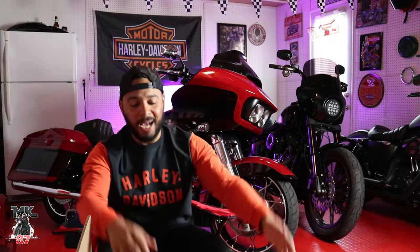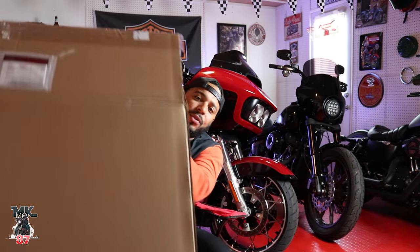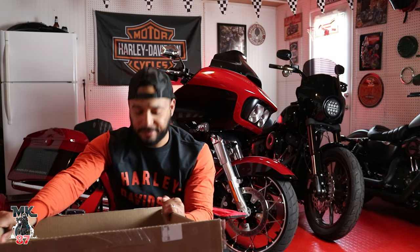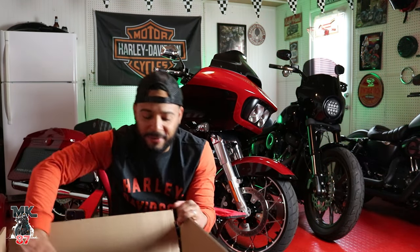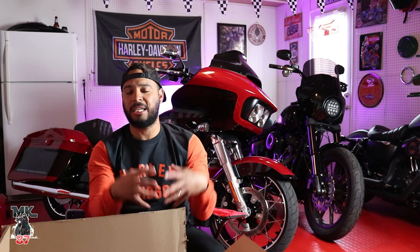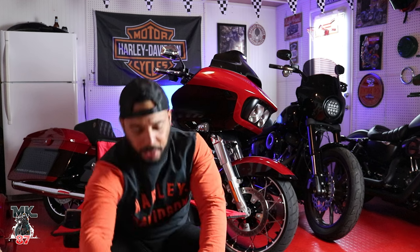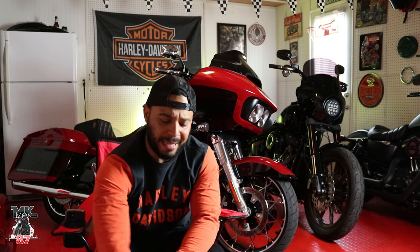I've got a big box right here with some goodies. Huge thank you to Harley Davidson for sending this out. I've been wanting this accessory for my Road Glide for some time — I think it just really makes the bike pop, gives it a little extra umph. We're going to be adding the chin spoiler in the front.